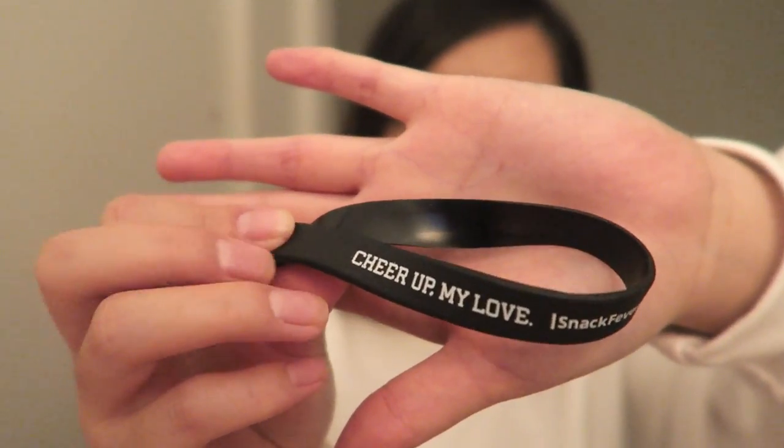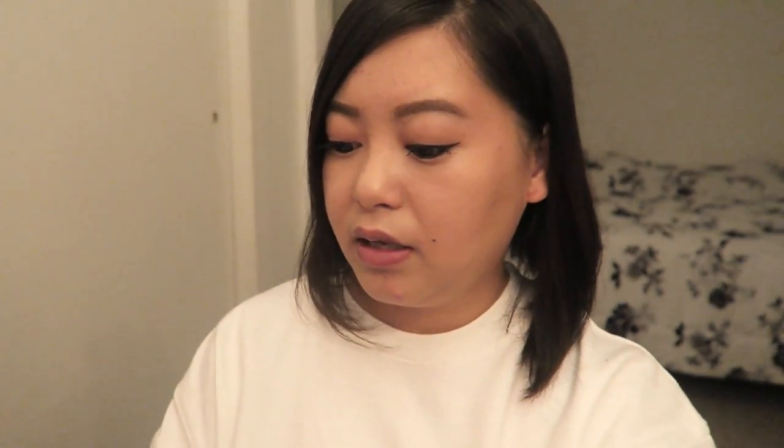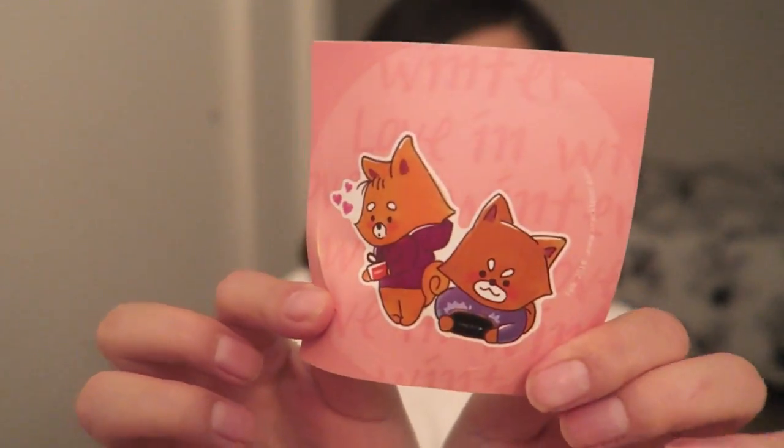First thing — I believe this is their merchandise. Each box has a merchandise item in there. This one is a rubber bracelet and it says 'Cheer Up My Love' by Snack Fever — super cute. You also get a sticker, which is cute and perfect for February Valentine's Day.